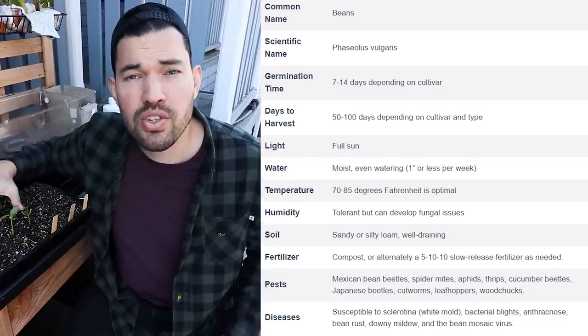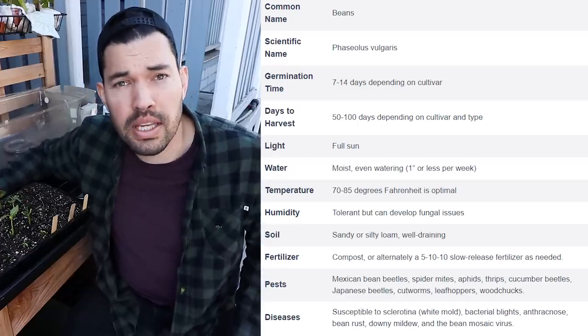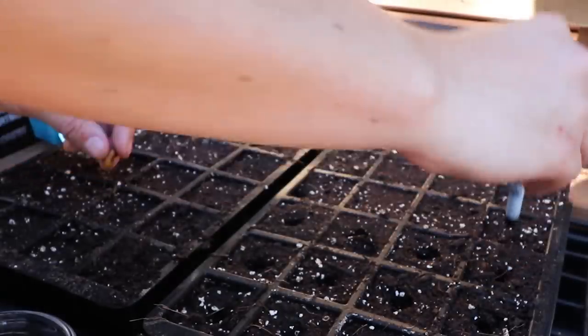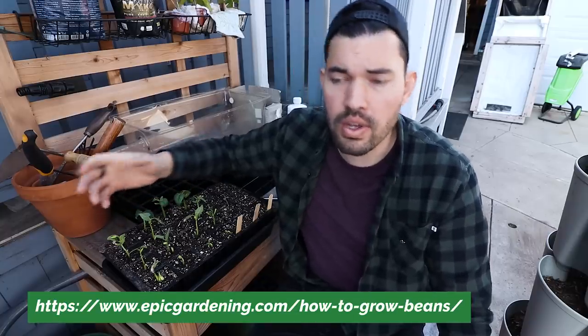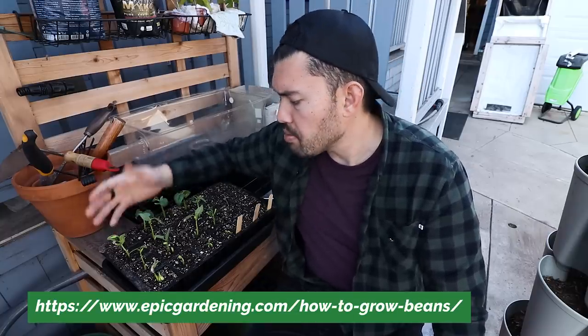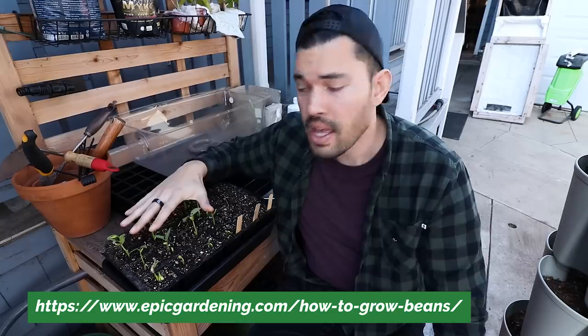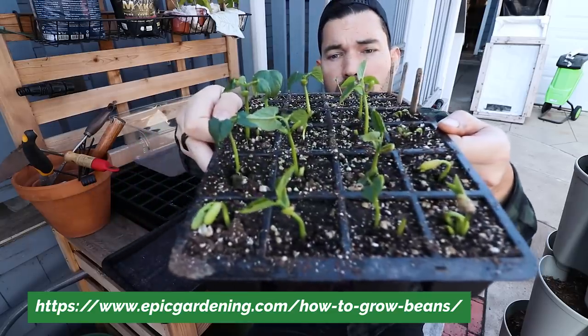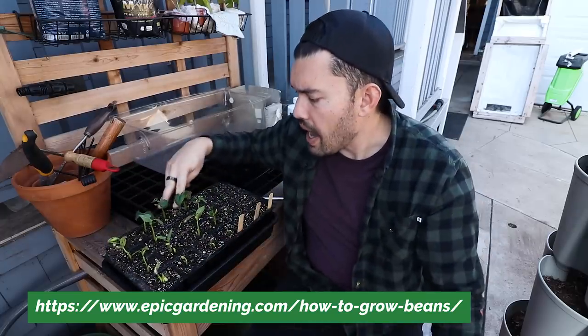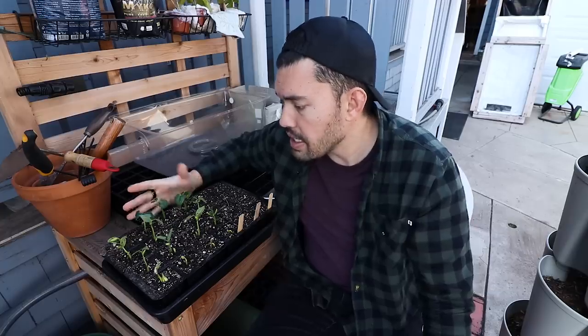You don't even actually have to soak beans. Beans will germinate completely fine if you put them in a nice moist seed starting mix and just wait a little bit longer. I prefer to just put them in my seed starting tray, moisten them up, and I like to put in two beans per cell. If you look closely, some of these have been chopped at the root level because both came up and I chose the more viable seed. I just want to guarantee something comes up — that's how I do all my seed starting.